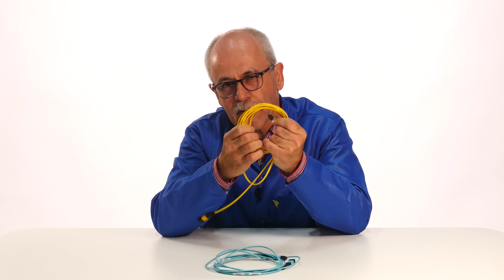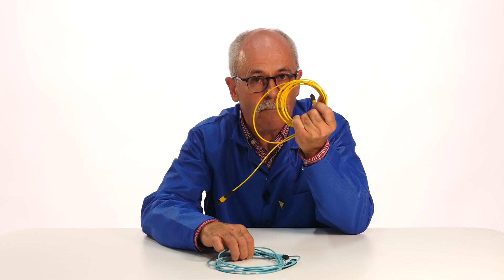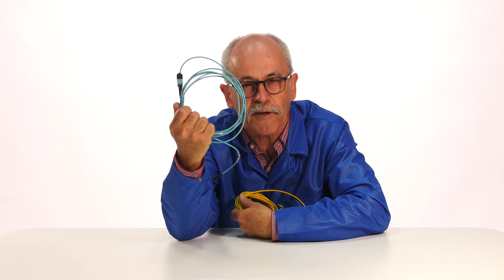In short: yellow jacket means single-mode multi-fiber cable; no yellow jacket means multi-mode multi-fiber cable.